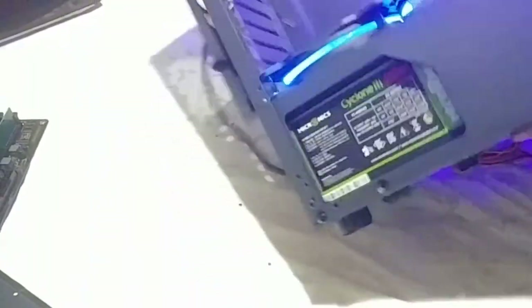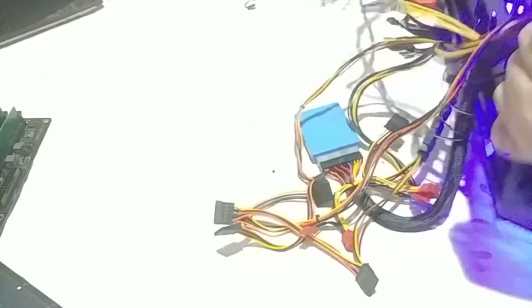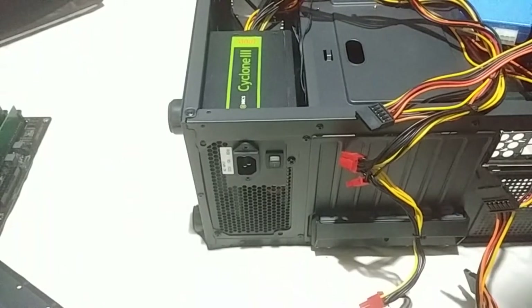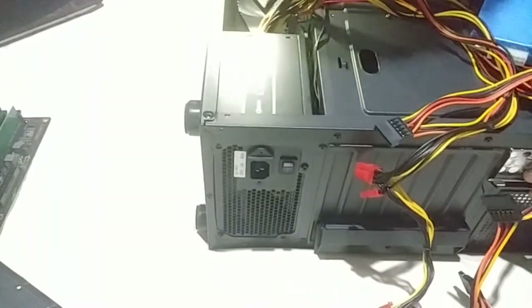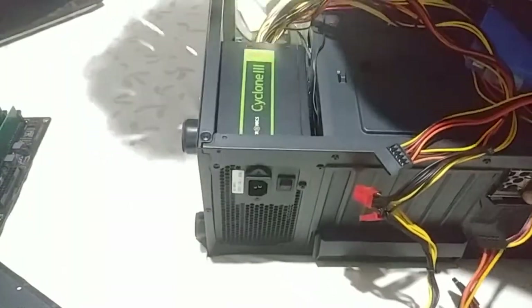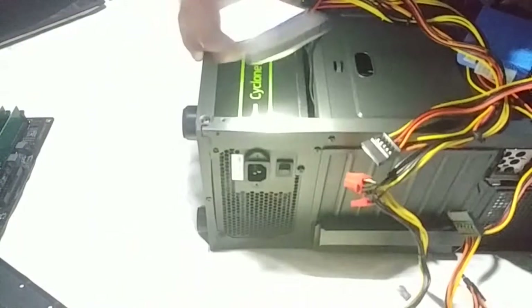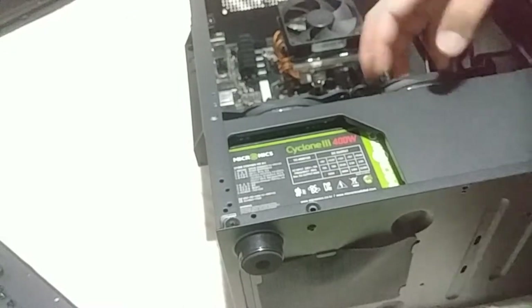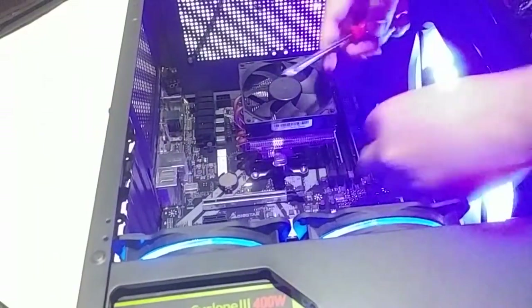Where did the screw go? I can hear a clanging and I just know that the screw just gave up. I can hear it but I can't see it. I hate this part of PC building so much — finding that one screw that just decides to say 'bye, I'm out,' and then you hear it rattling but you can't find it. I think it's gone. I couldn't find the screw. I have to cross-check all the screws I'm using now.